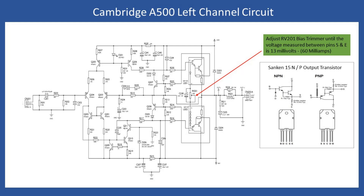When powered up, DC offset should be around 3 to 8 millivolts — nothing higher. A note: when you see the reference to 'Cambridge A500 left channel circuit', this is not a typo. There is no service manual or circuit diagram for the A5, but you can use the A500 circuit schematics for fault finding. Just be aware that some resistor values on the A5 amplifier board differ slightly from those on the A500.